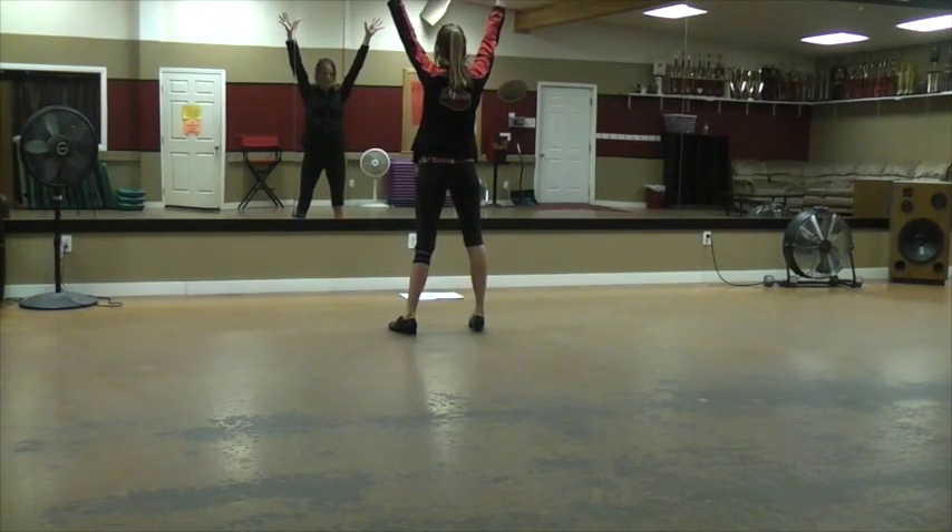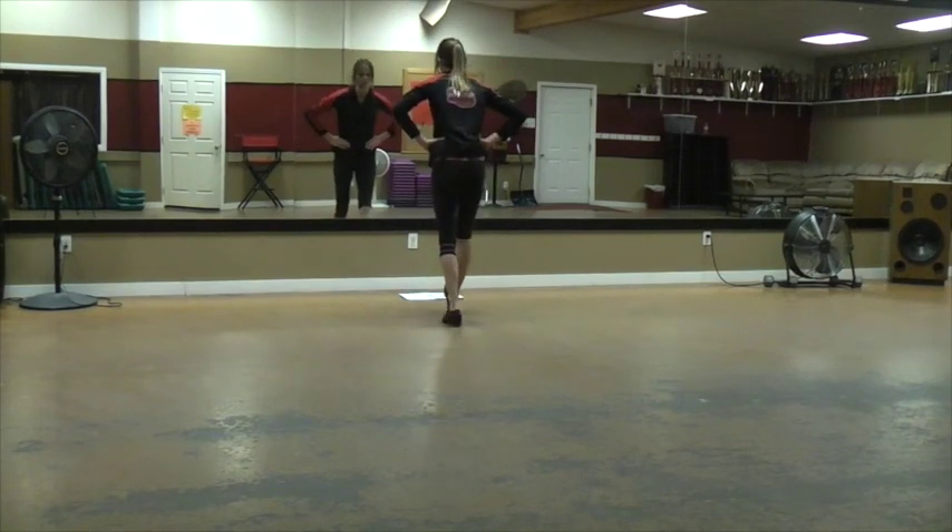You are going to do a step, heel, rock — so step on that left hip, hands come back down to your hips. You're gonna go step, heel, rock.